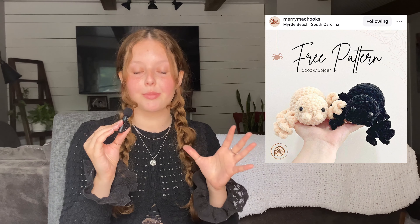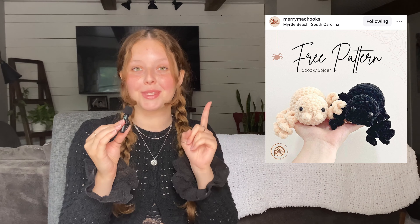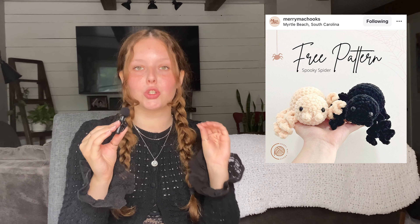Pattern number seven is by Mary Mac Hooks on Instagram — an adorable spooky spider pattern. It looks super simple. I haven't tried it yet, but I will be once I finish recording this video because it is so cute.